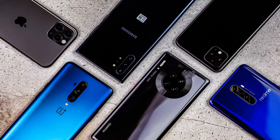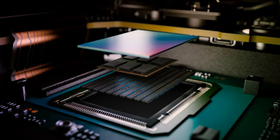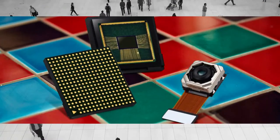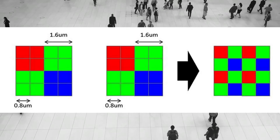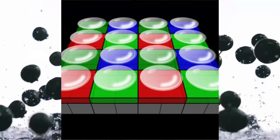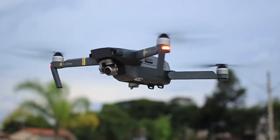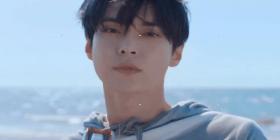Let's see some examples of businesses that are using quad-pixel technology. Quad-pixel technology is a type of image sensor that enables the capture of four times as much light as a traditional image sensor, making it ideal for low-light situations such as night photography or videography. It is already being used in a number of different businesses, including security cameras — which can capture clear images in low-light conditions, making them ideal for 24-hour surveillance — and digital cameras, which are perfect for capturing clear images in low-light situations such as concerts or nature photography.